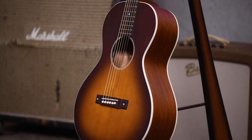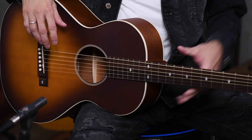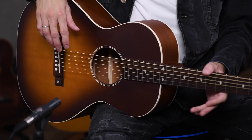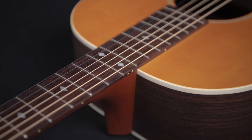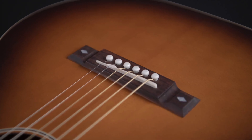The glue used for the body, neck joint, and fretboard is hide glue, used for its optimal resonance and strength. The mahogany neck has a one-way truss rod and is attached at the 12th fret, placing the bridge in the center of the top, allowing the top to best resonate and produce the most volume for a top with a smaller surface area.